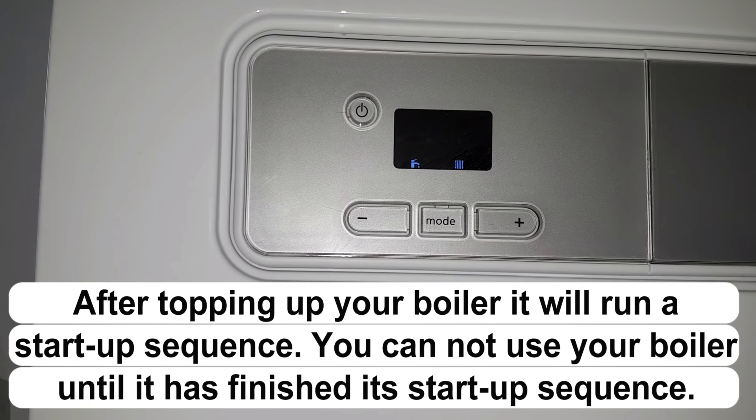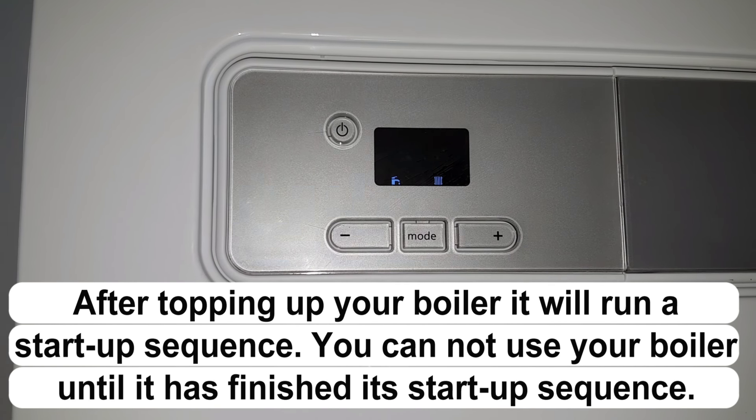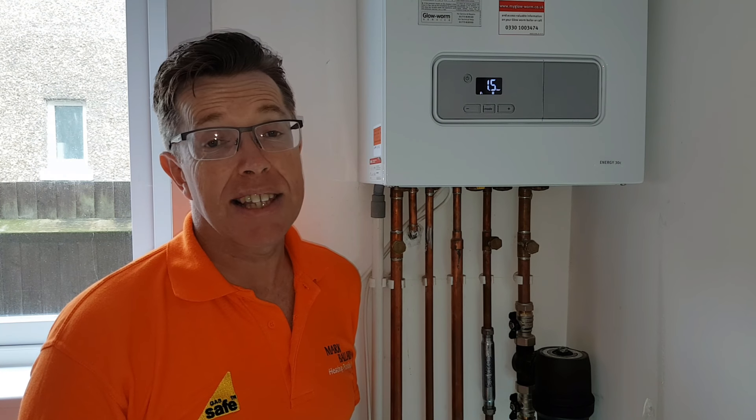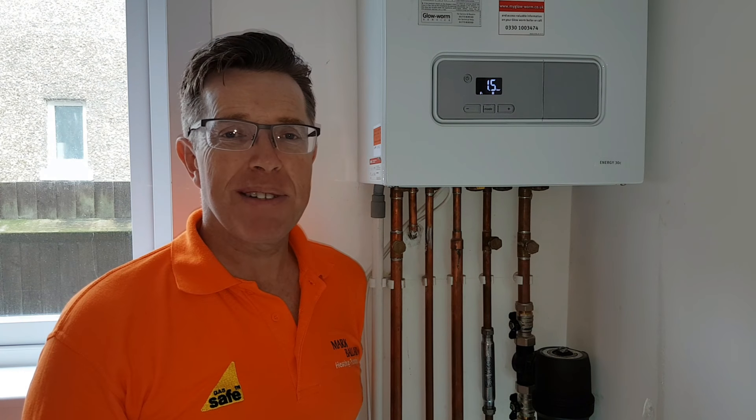You just need to wait for the startup process to finish and that will take about five minutes. As you can hear, the boiler has now finished its startup process and the display is showing 1.5 bar, which is absolutely fine.